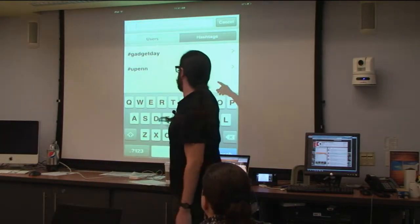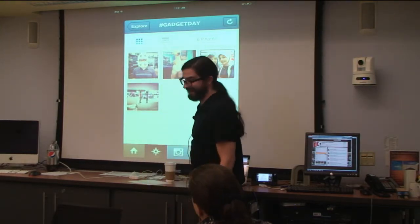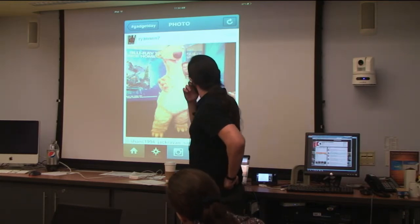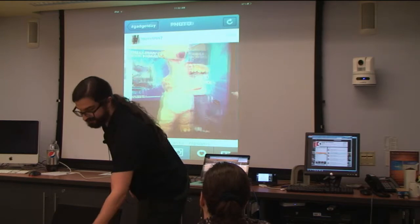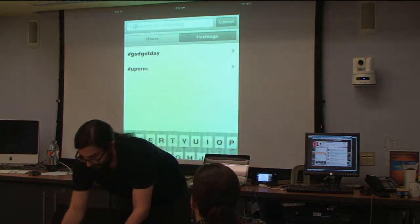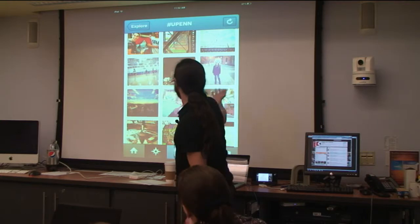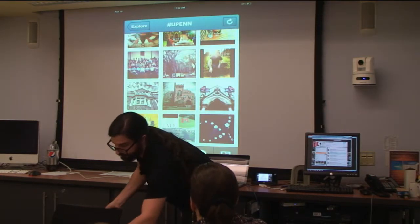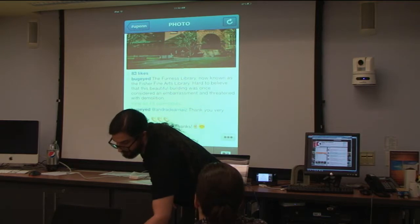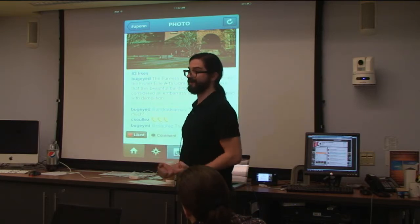You can also search by tags. Remember the hashtag gadget day? So these are things that have been tagged gadget day — there's a little bit of a surprise factor. But if I search for the hashtag UPenn, for example, this really quickly just gives you pretty much anyone who's wandering around here, just what they're doing at Penn, what they're seeing. This is a really nice photo — I think it's beautiful, so I'm going to go ahead and like it. Now that'll show up for them — they'll get a little message saying that we like their photo. And maybe if we're lucky they'll follow us and like all of our photos.